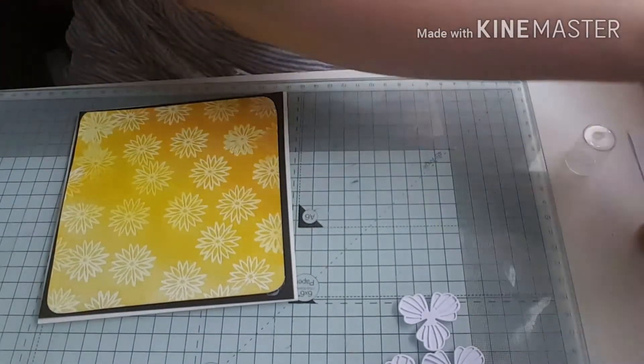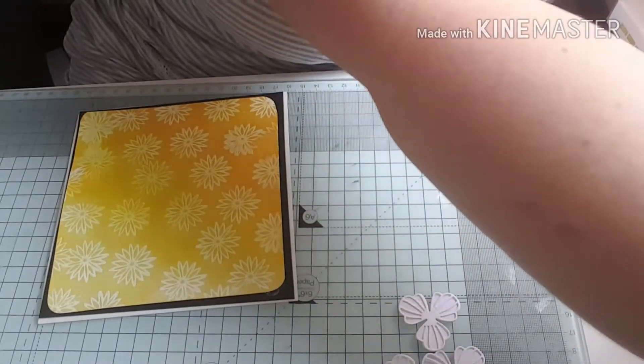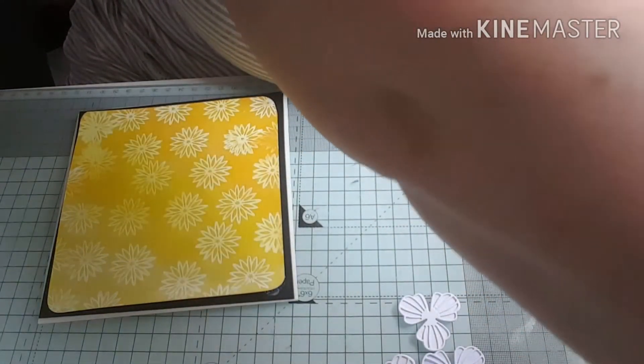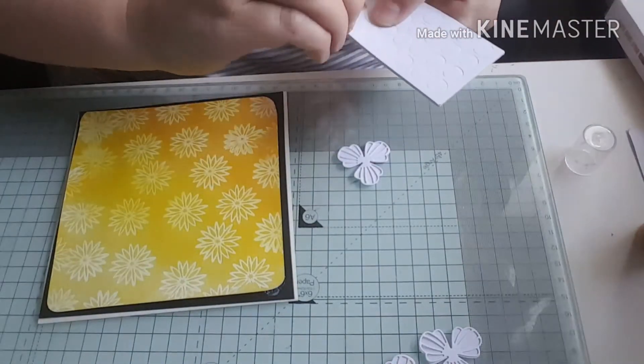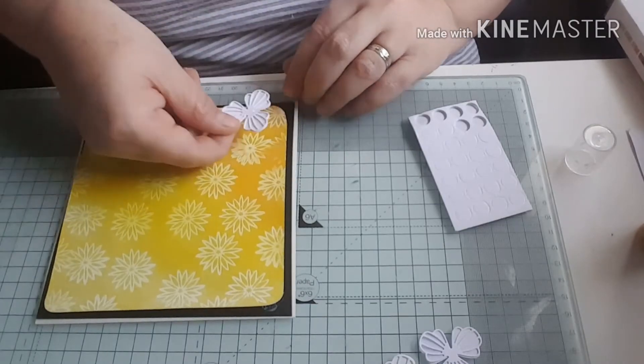Next I'm going to stick on my flowers and I'm going to use some little 3D foam dots to do that with, just to give a little bit of dimension to my card. I'm going to stick them in the bottom left hand corner.